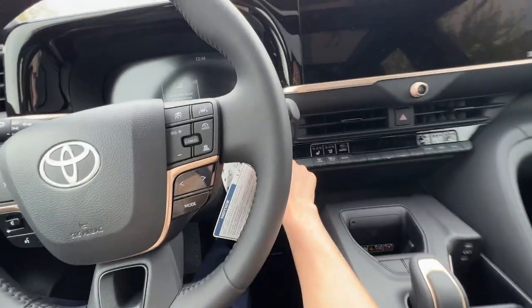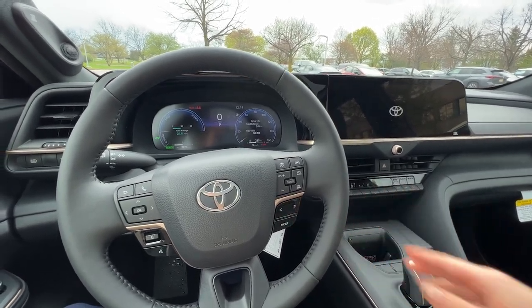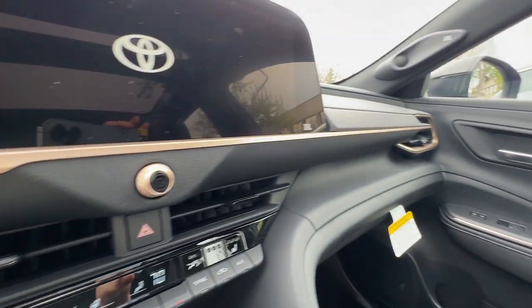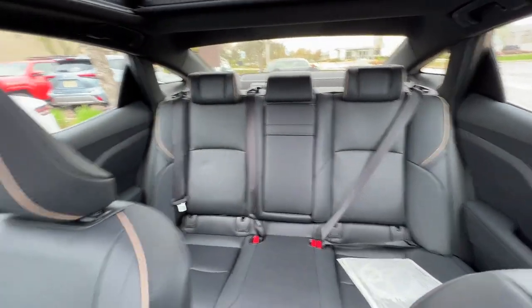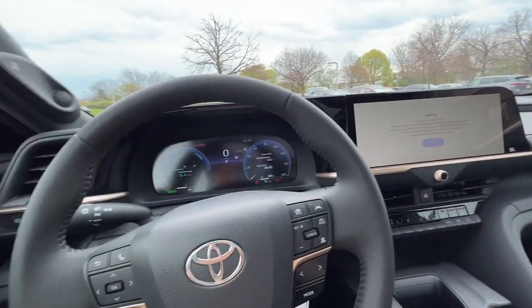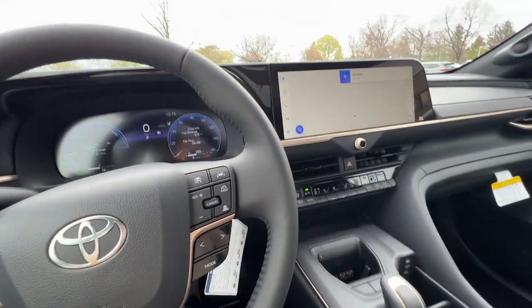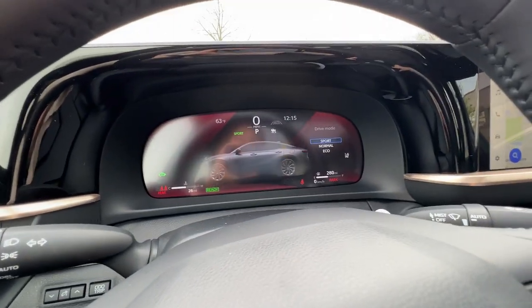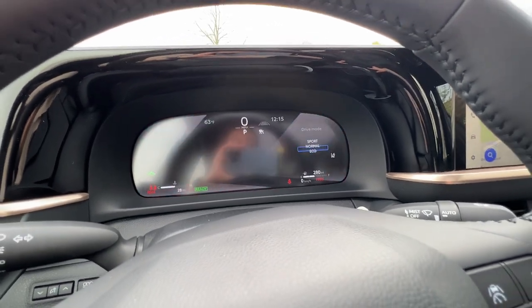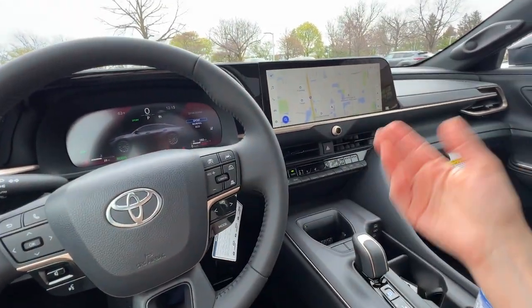To show you there really isn't that much of a difference between the Platinum and Limited trims, I've now come over into the Limited model. Again, the same gold trimming, the same vertical wireless charging pad, the same leatherette seating surfaces. Both cars even have memory adjust seats. In terms of design and most content features, you're not going to have too much of a difference. The Limited has Sport, Normal, and Eco modes. The two vehicles in terms of trimmings are remarkably the same.